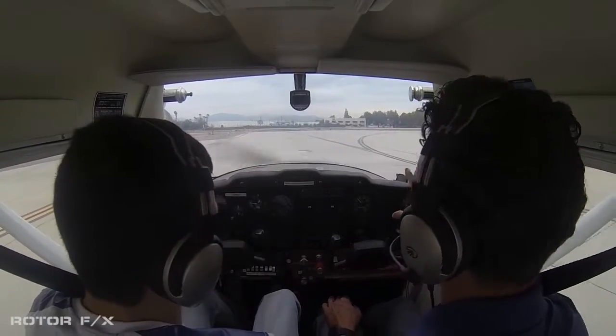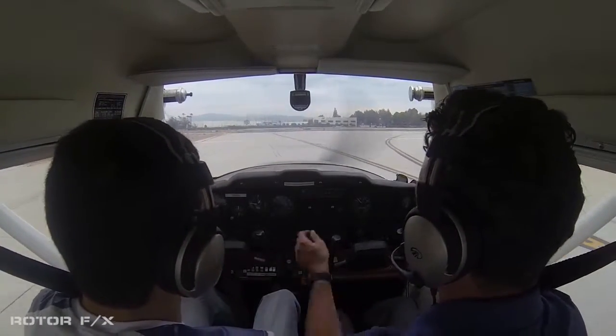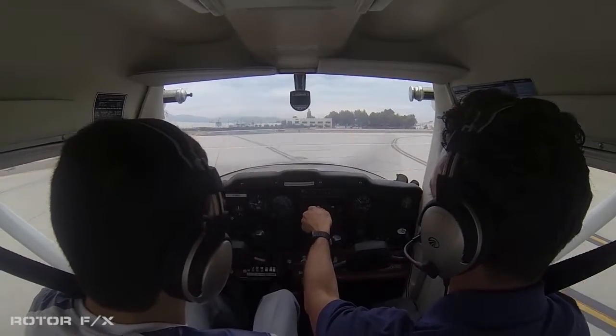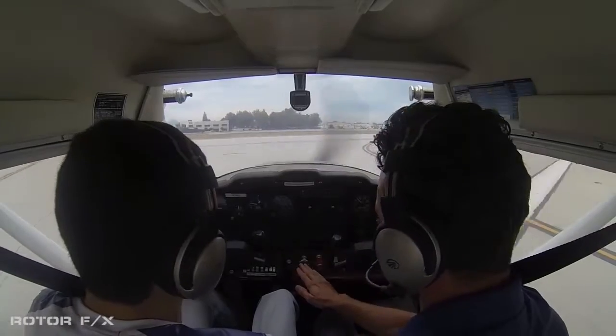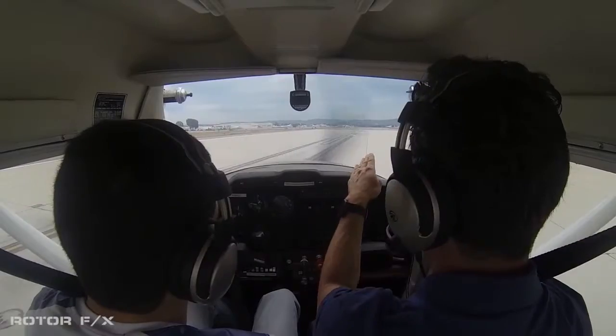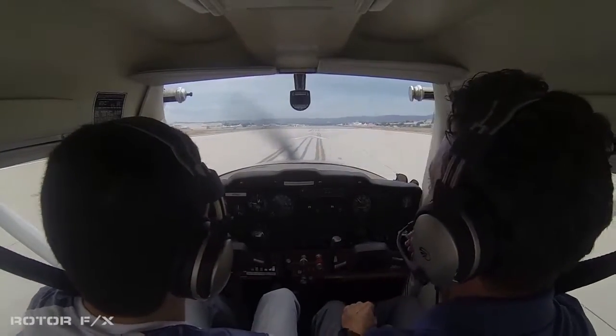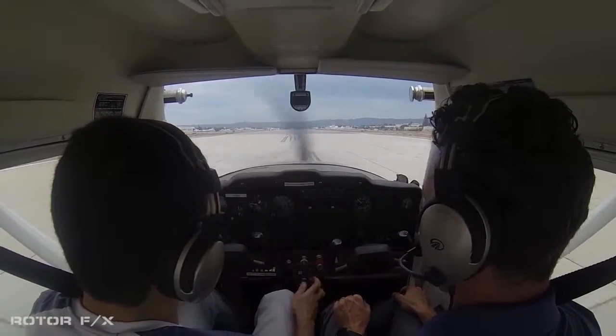Alright, so I'm going to taxi out — we got an approval to takeoff, right? So now we're ready to go. What I'm going to do is help taxi you onto the center line. This is the throttle, so this is the only thing I want you touching, right? So now, we're on the runway — you can see an airplane just departed. We're going to keep ourselves centered on the runway, and I want you to give us full throttle. Go for it.